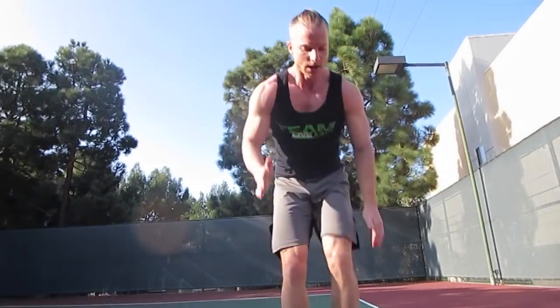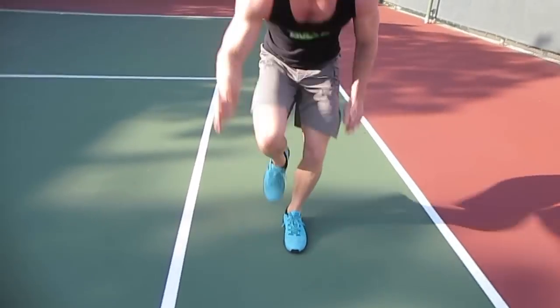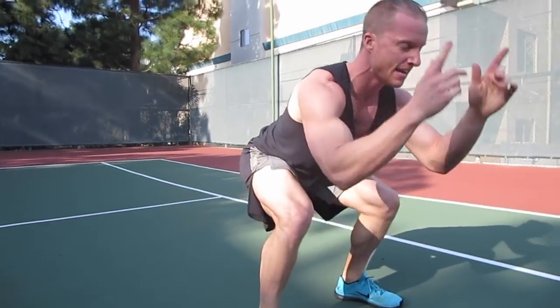What's up guys? I got another body weight HIIT 10 minute workout for you. This is all real time — you're going to be working out right alongside me. Let's do it.